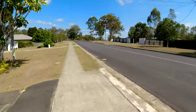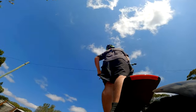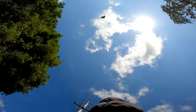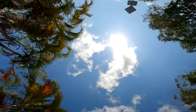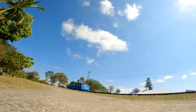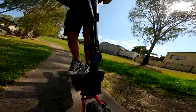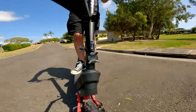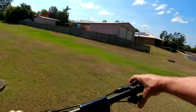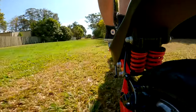Here in Queensland, we do have to stick to 12km per hour on the footpath. You can easily do your 25km an hour on the road, no worries. I like the grass on the incline like this — the grass is pretty thick and that's a bit of a hill, but it gets up it no worries. Still doing 20.